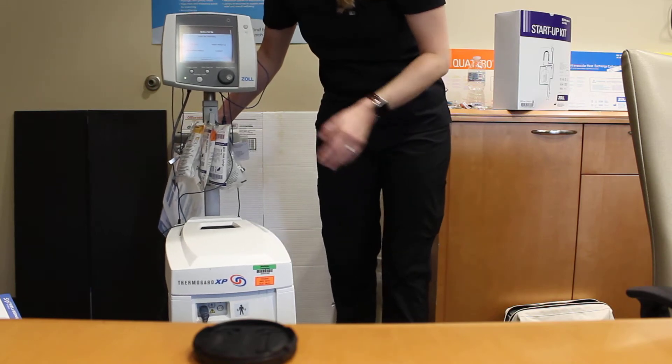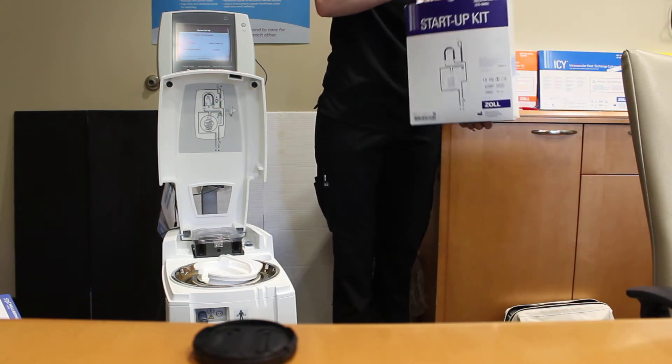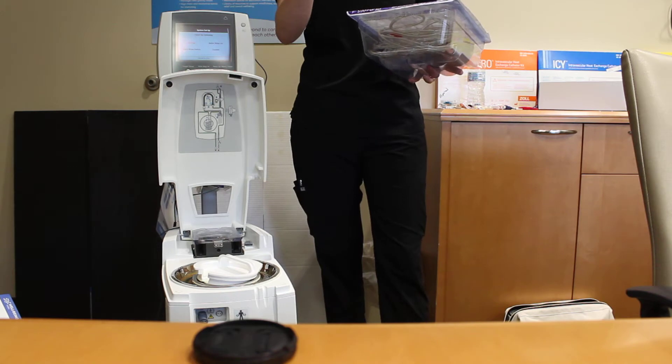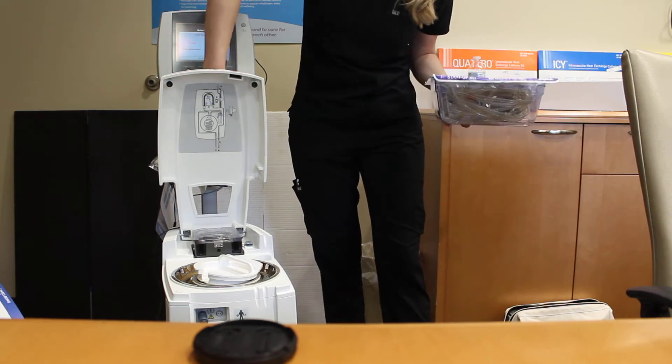Now we're at the screen where we can set up the startup kit. We'll open this startup kit. On the outside you'll see a 20 ml slip tip syringe, and this is for when we're removing the catheter. Just stick it here where you see all the other ones — super helpful for that.